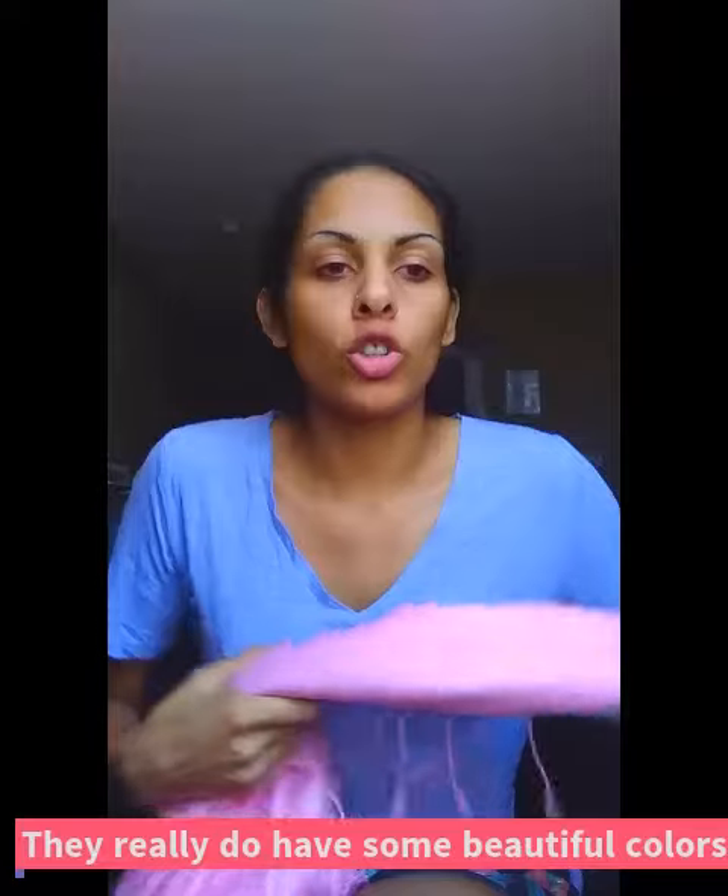I'm here today with a Talks pashmina scarf they sent me. I got the color rose pink, and there are 19 different colors to choose from. I thought this color fit my skin tone nicely, which is also why I chose it.